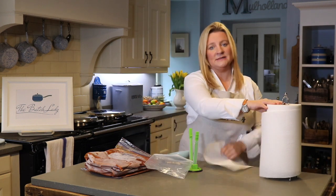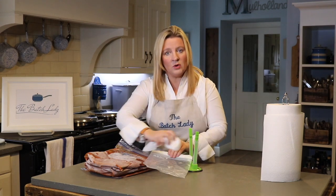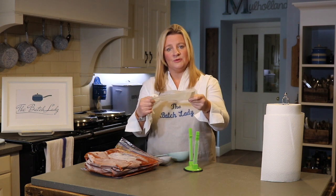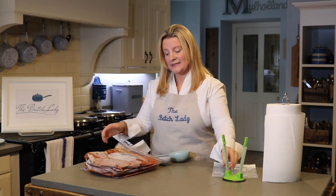You want to fill up the bag, and if something does spill down the side once you seal it, just take a piece of dry kitchen roll and wipe it off, give it a good dry. Make sure it is dry before you put it in the freezer.